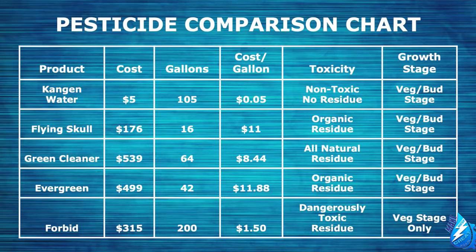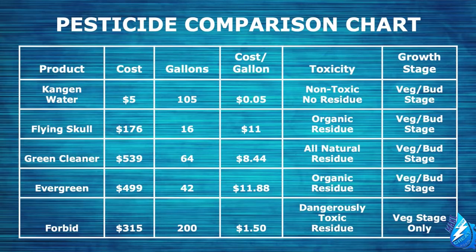Let me give you an example of just how much money you can save by switching to Kangen water. Here are four of the top pest solutions on the market right now and how much they cost per gallon. As you can see, Kangen water is by far the least expensive solution. The Kangen cost illustrates the cost of producing the water that eliminates the pests — five cents per gallon as opposed to upwards of $11 per gallon. There is not a single thing you can buy in a grow shop right now that can do everything the Kangen water machine can do.